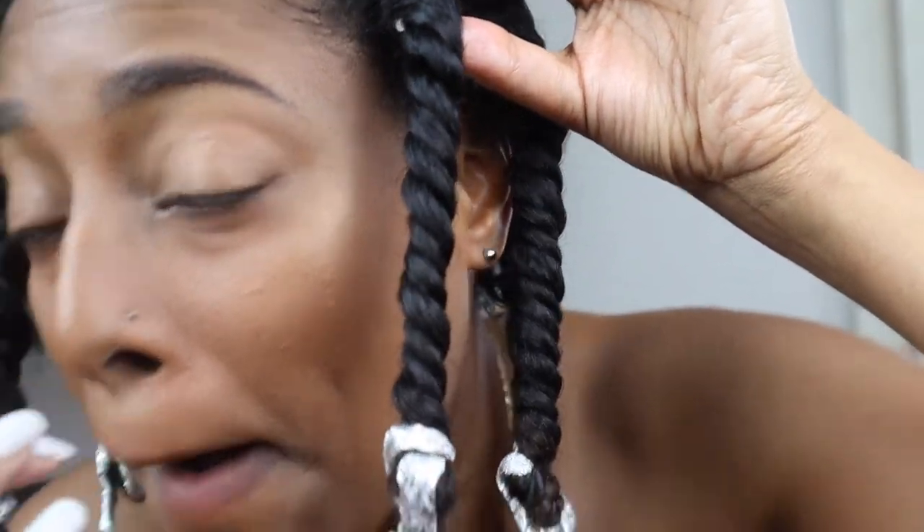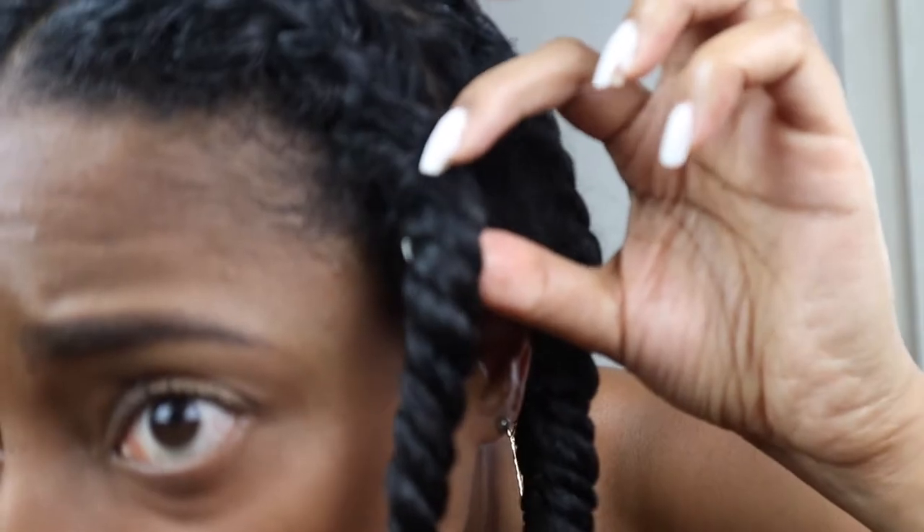Looking at it, it kind of looks like a two-strand flat twist to me. I'm wondering — did I do it right? Is it supposed to look different? At this point I don't even know if I actually did it right, but I think it's gonna come out looking good. I'm going to let this air dry because it's barely wet — I did it on blown-out hair, so it's just damp. I will be back with the final results.